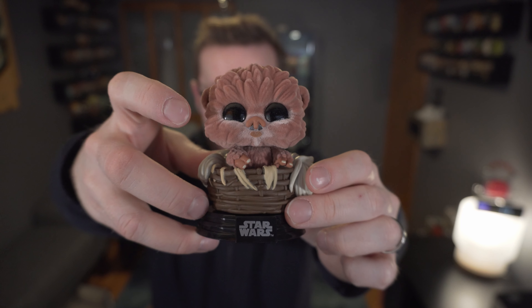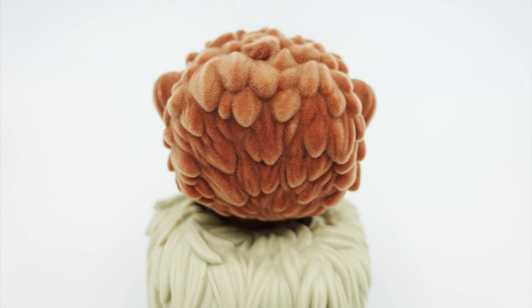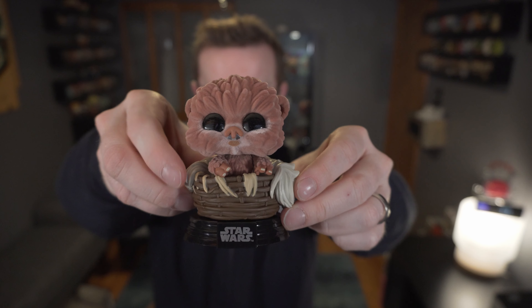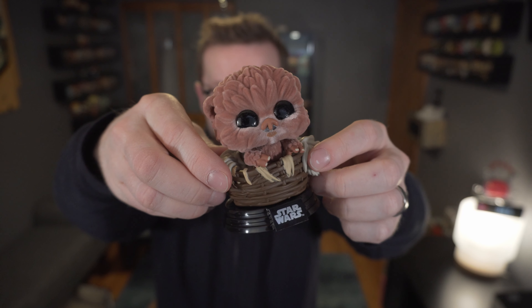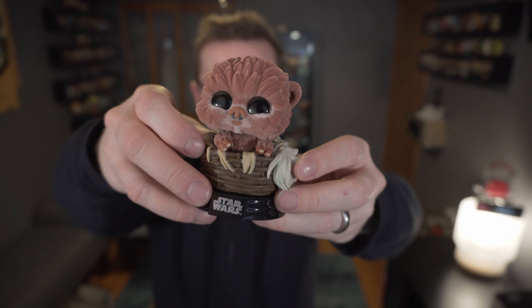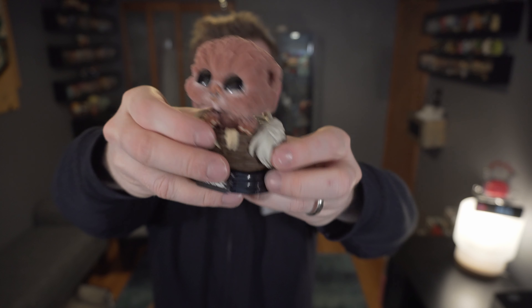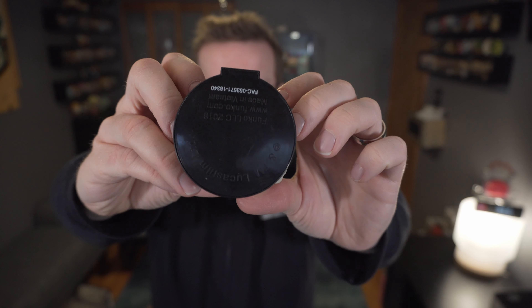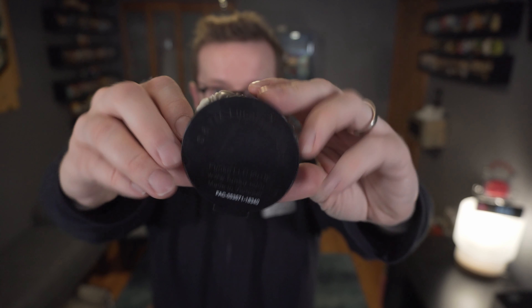The fingers are not flocked, but the rest of the body is, with a little hair too. Nothing overly exciting except for the basket design and the fact that it's a flocked Ewok — and a baby to boot. Eyes, nose, fingers, and lips are not flocked, but the rest is. It's cute, it's a TargetCon exclusive, and at eight bucks and some change you can't really go wrong. Let's go ahead and give our little walkling a spin. Thanks for watching.